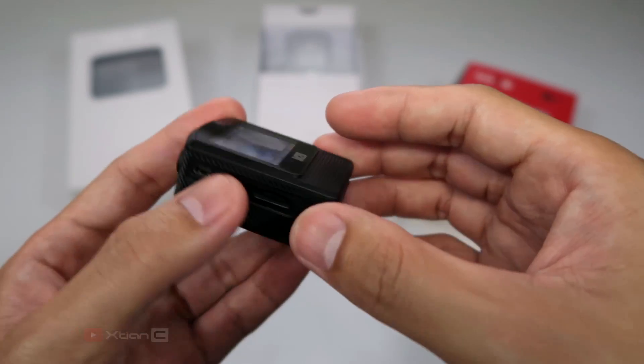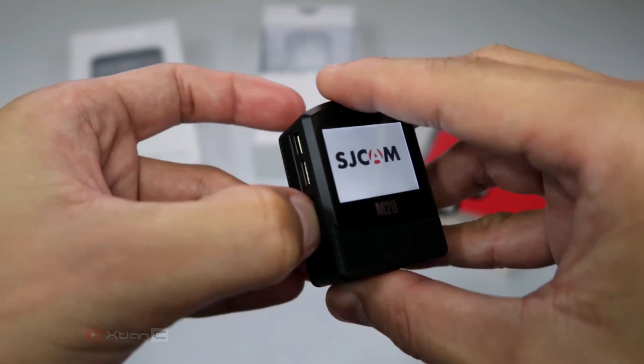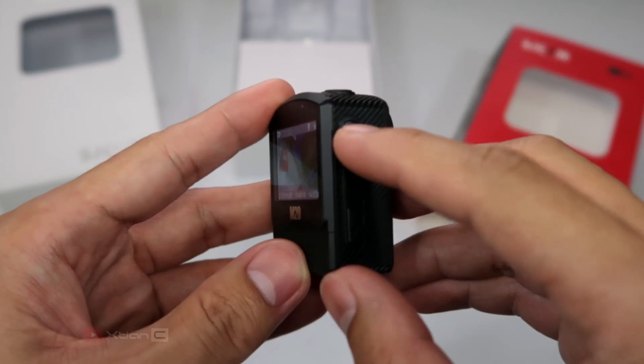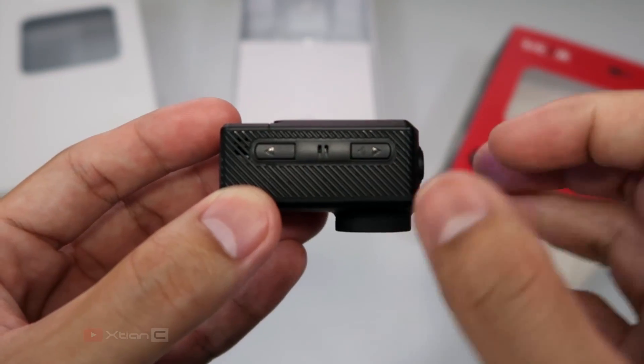Next to that is a mini USB port for charging and connecting the camera to your PC. And finally, a slot for a micro SD card supporting up to 128GB of memory. On the right side, we have up and down buttons to navigate through the menu. You can also use the up button to switch the Wi-Fi on. Between them is the microphone to pick up sounds.